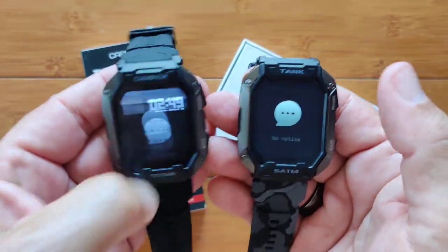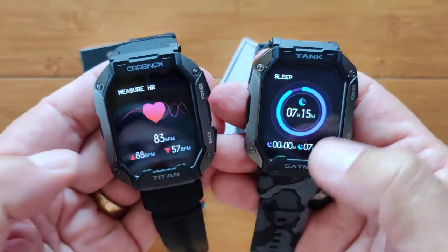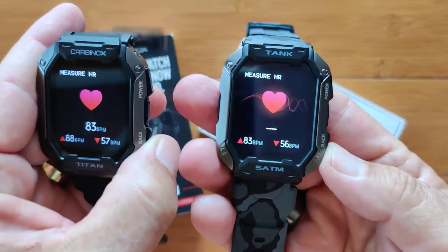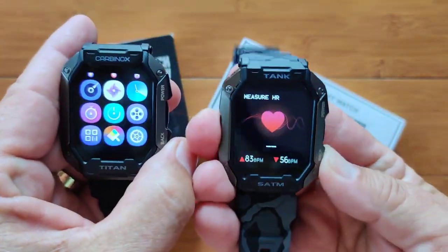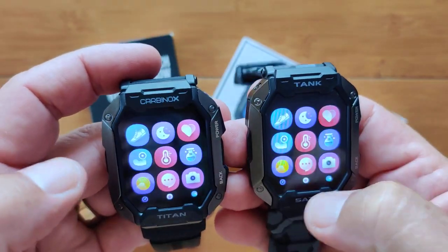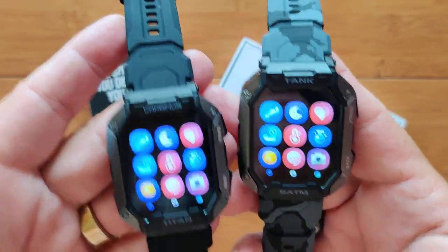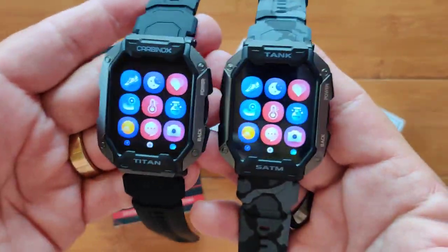Everything — the layout, the user interface — is identical between them. Step count, sleep, heart rate, all of that's the same. Come back in here, you get to your apps, and they are laid out exactly the same, the same ones in the same order across the board. So there's no real difference between the two as the watches go.